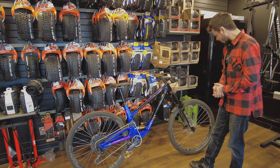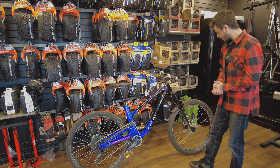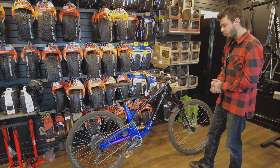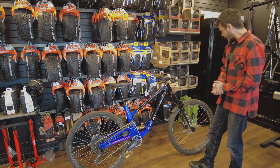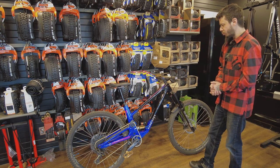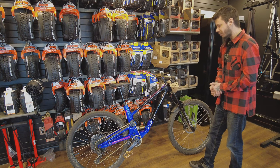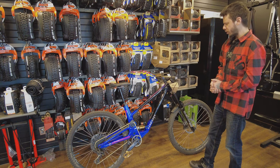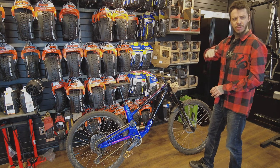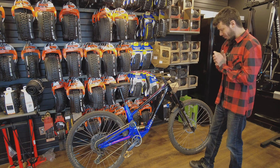For the wheelset, it's a wheelset I had at home, so it's super basic. It's the ARC 27 and ARC 30, mounted on the Hope Pro 2 hubs — and it does add some weight. For rubber, we're going to have a nice combo on this bike: Magic Mary 2.5 front and Big Betty 2.4 rear, gravity casing, which is roughly equivalent to the double down casing.